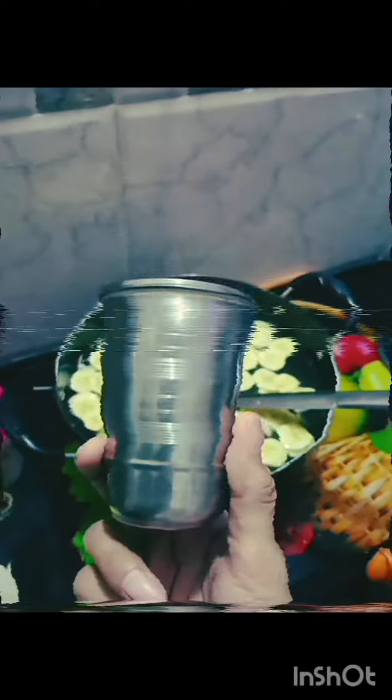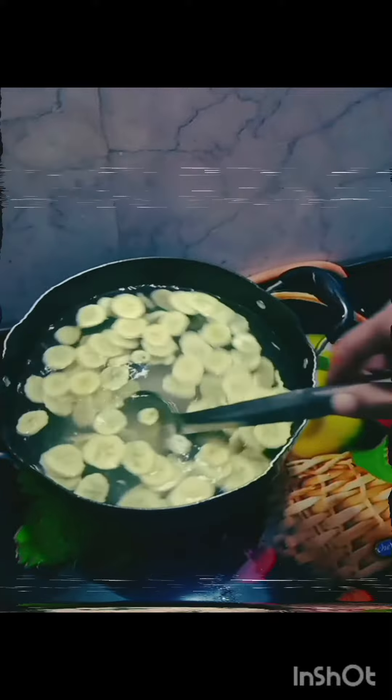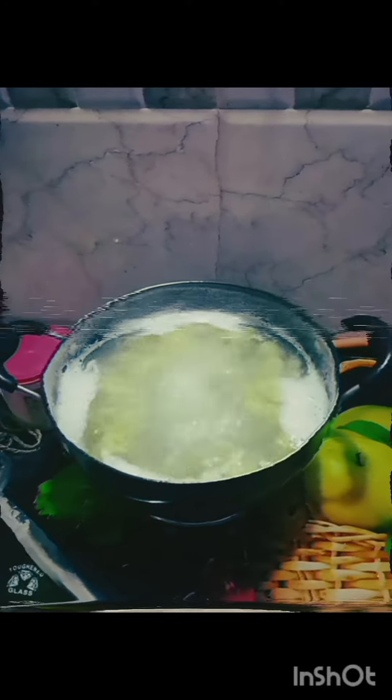The glasses are quite big — five of these. I'll cook this up, bring it to a boil, and then proceed further. I've brought this to a boil and will let it cool down for a little while before proceeding.